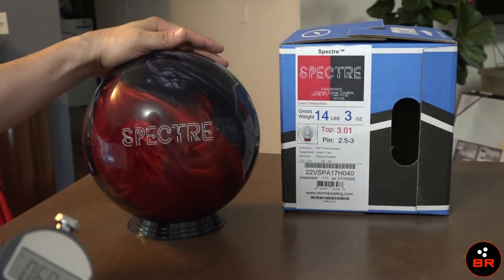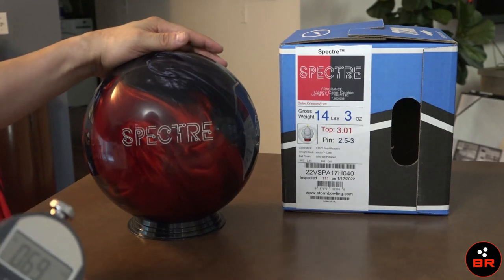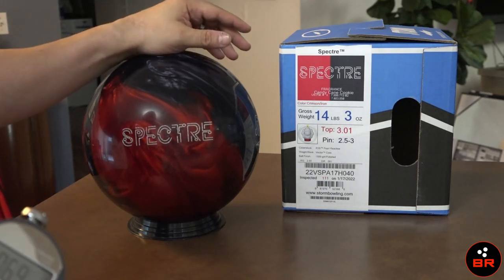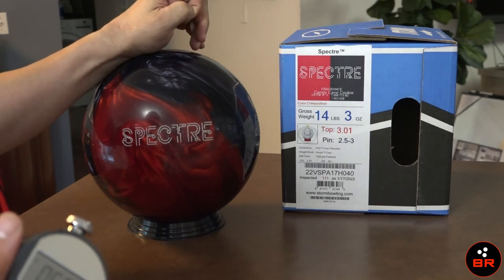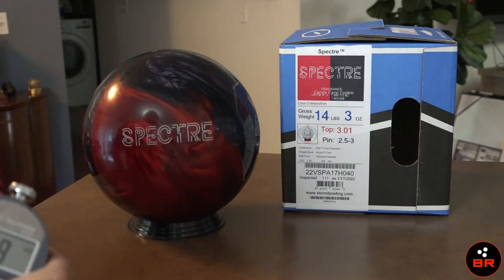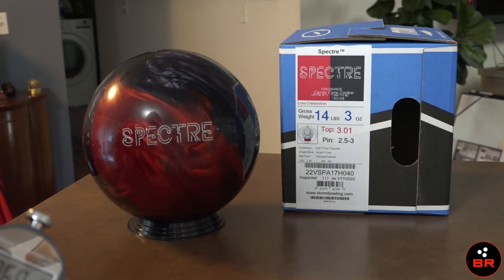I'm hoping we can get this resolved because I'd like to drill this thing and throw it and see what all the fuss is about. Anyways, let me know what you guys think. Curious if anybody else has one of these and has tried this — have you tested the hardness on your ball? What do you think of this test? What do you think about the situation in general? Drop me a comment, let me know. As usual, let's continue the conversation. I'm going to do a few more of these videos with different balls, everything that's in my bag. More updates are coming. And until then, bowl well.